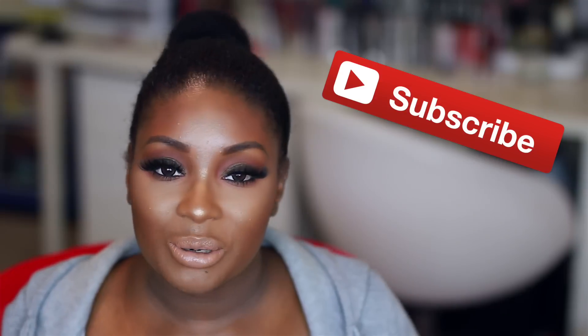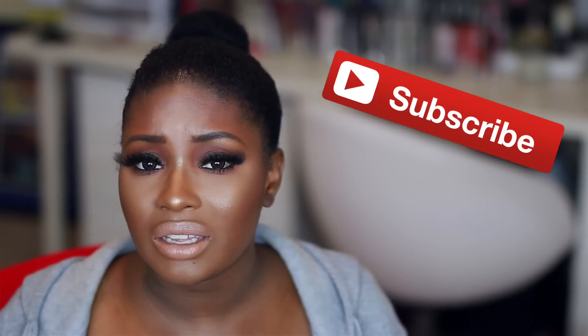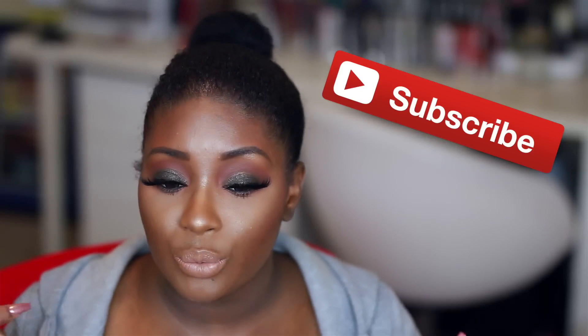Hey dolls and gents, today I have a new get ready with me video for you guys, and this one is super different because I am revamping my makeup from earlier today. I've been wearing makeup for like the past 10 hours and my makeup was looking crazy. Majority of the time I don't retouch my makeup, but because I did a quick look and I was wearing glasses, and I wanted to wear my contacts because I'm going out, I wanted to just revamp the look. I didn't have any eyeshadow on earlier, so the eyeshadow is all fresh and new, but the face makeup was pretty much just a retouch.